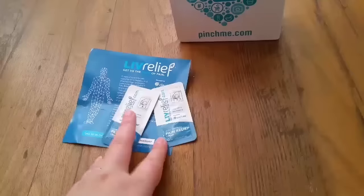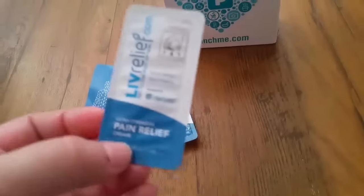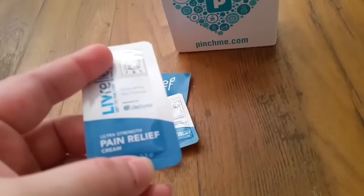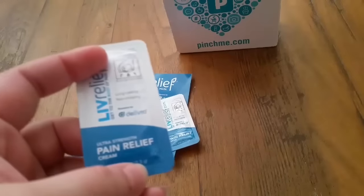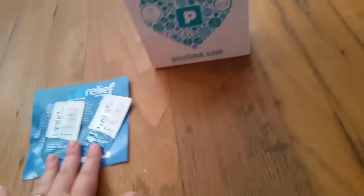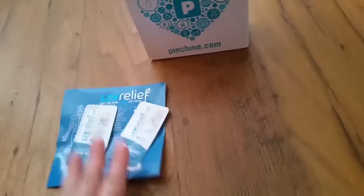One item I am excited about because I'm having back pain — it's called Live Relief. It's kind of like Tiger Balm, but it's an ultra strength pain relief cream. It came with two samples, so that's exciting. That's why I wanted to do this video, so I can definitely try those out.